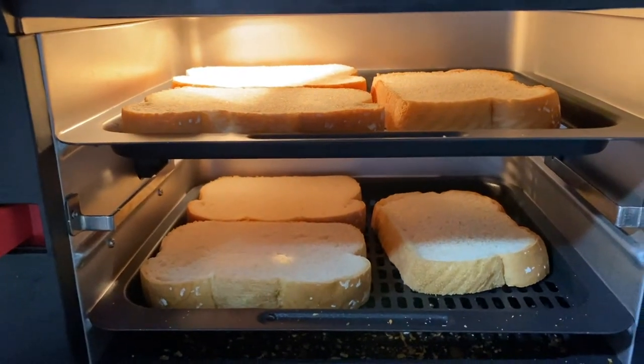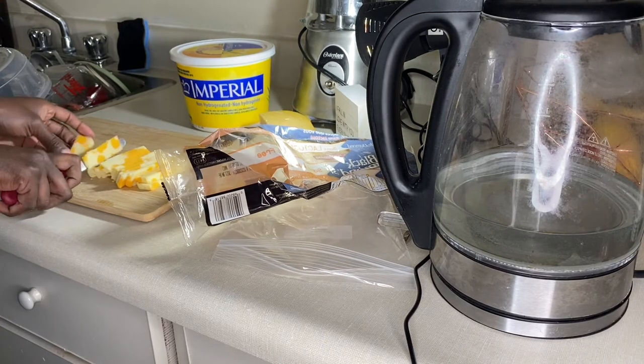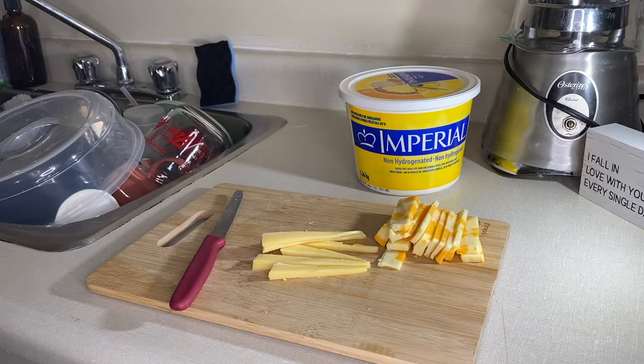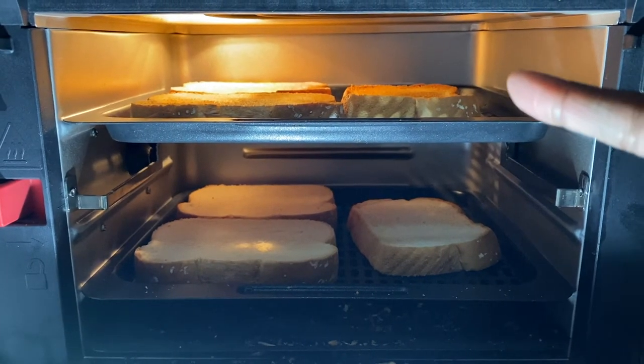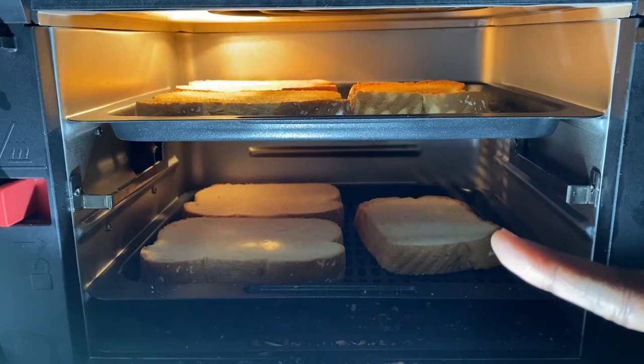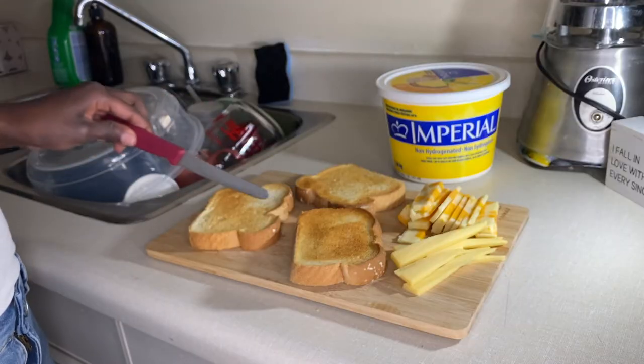Step one: toast your bread. While the bread is toasting, begin to cut up your cheeses. I like to cut mine in the short rectangular way. Now, because I'm using an air fryer, this part is key — as you can see, the bread on the top is more toasted than the bread on the bottom.